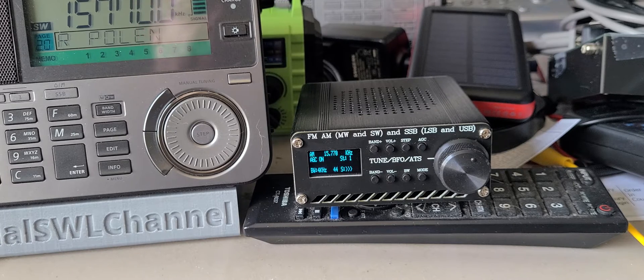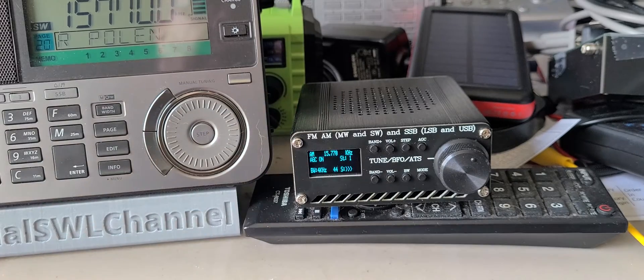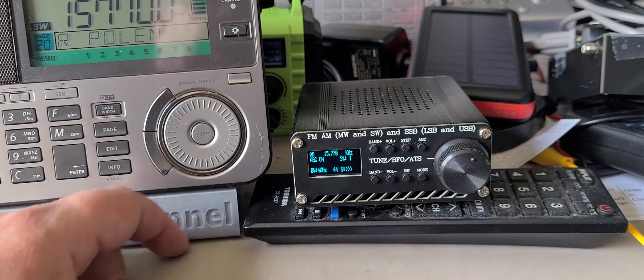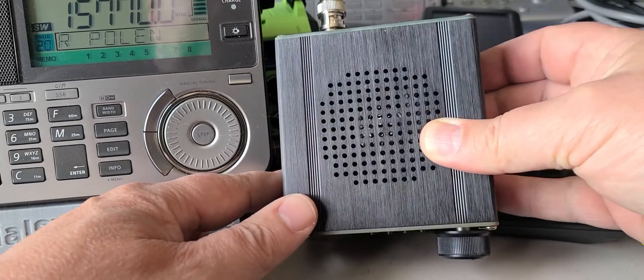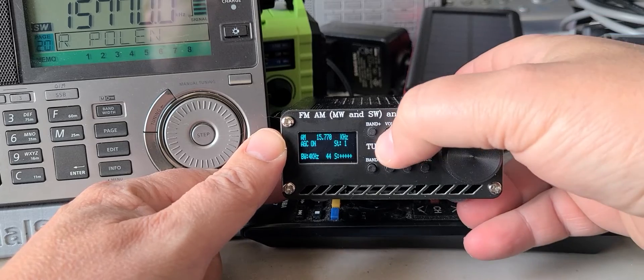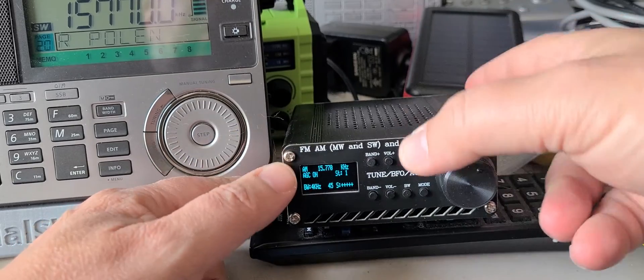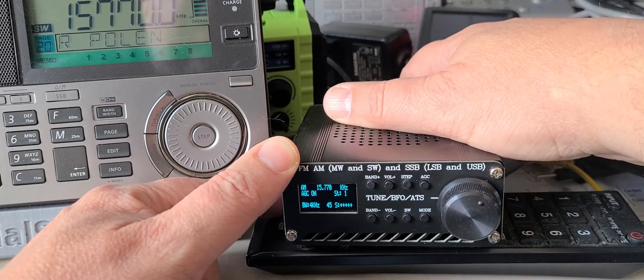Unfortunately, that will probably be the drawback of this little receiver — the fact that on the telescopic antenna the internal noise is so high and there's no real shielding, so it actually gets into the antenna. But once I've plugged in my MLA-30, it is much better. That's going to fix it.